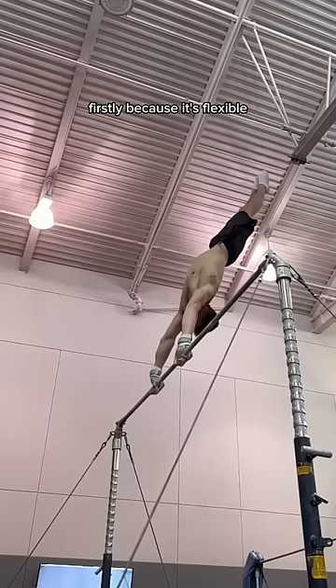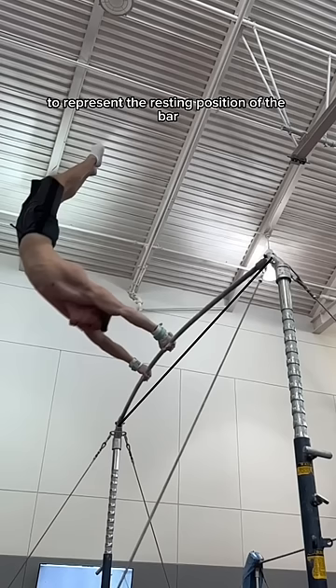Steel was chosen for two main reasons. Firstly, because it's flexible. I drew this black line to represent the resting position of the bar, and you can see how much it bends here.